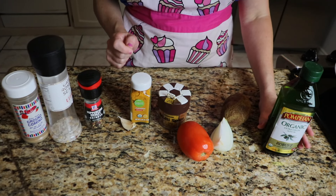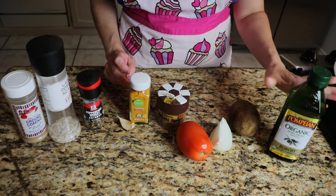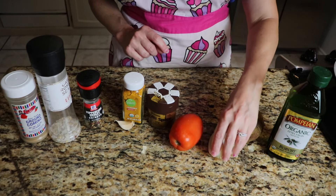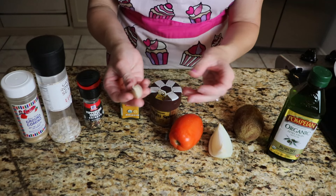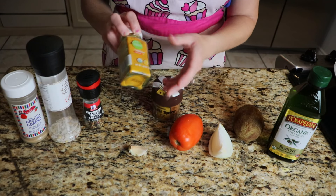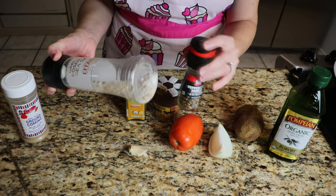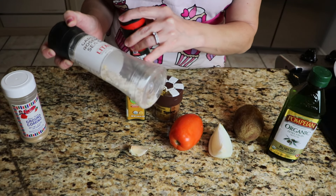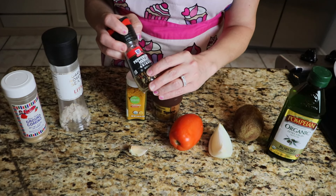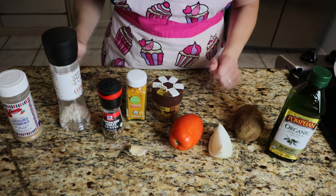I think I'm going to make some Bombay potatoes. The ingredients you'll need: oil, some spices, a potato, a tomato, and one-fourth of an onion. For the spices, I'm going to use some fresh garlic — you can use powdered garlic or garlic salt — some curry, some turmeric, some salt and pepper, and then some cumin. And that's all you'll need for this.